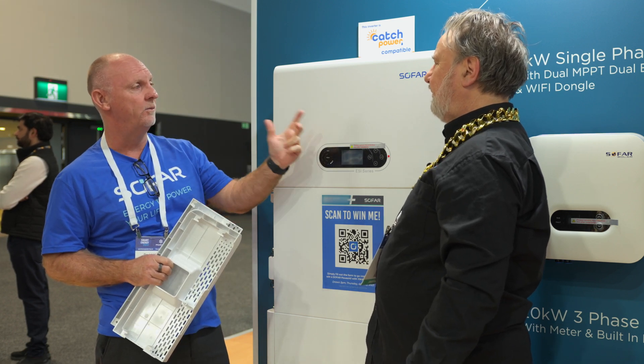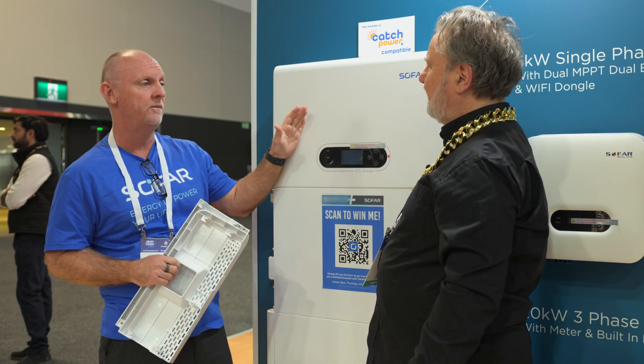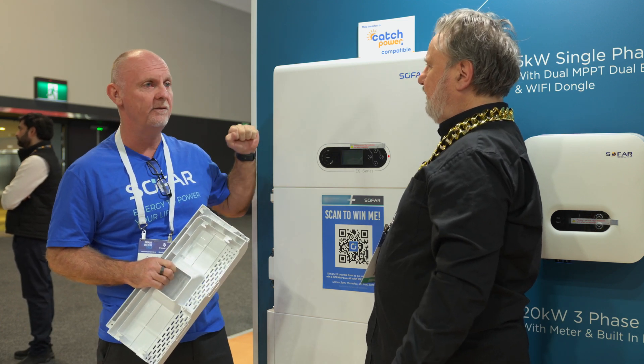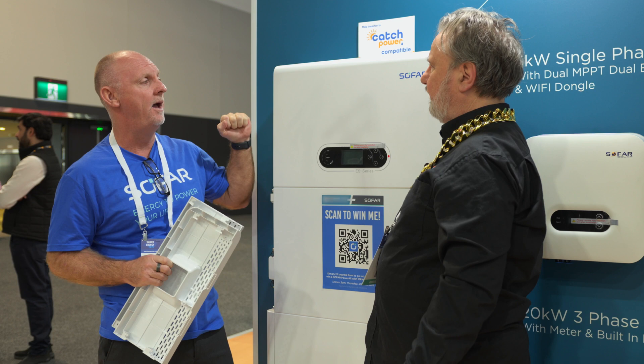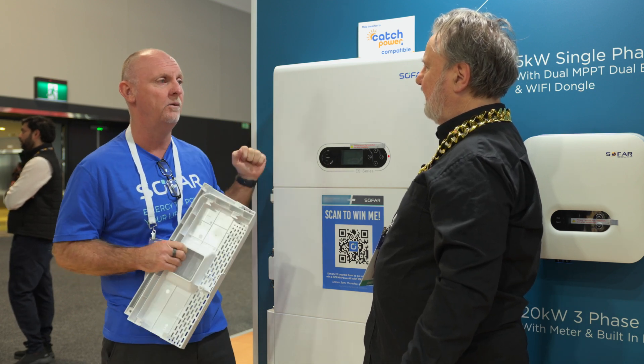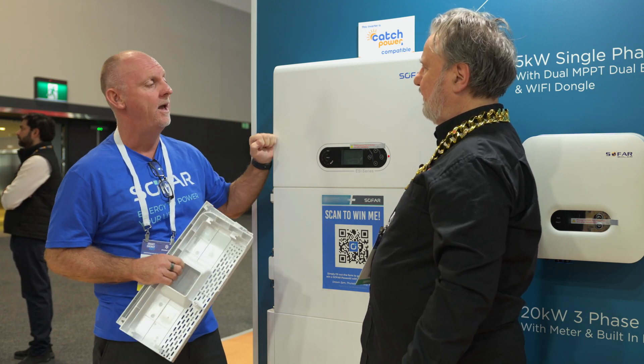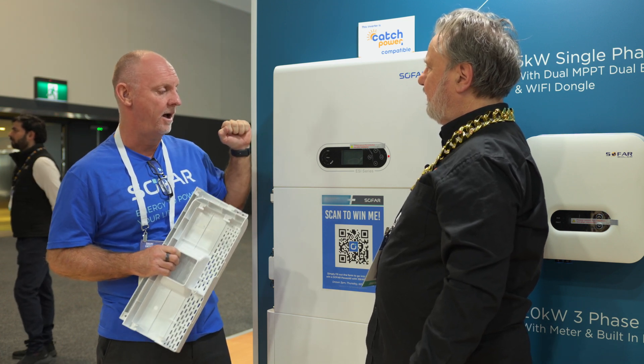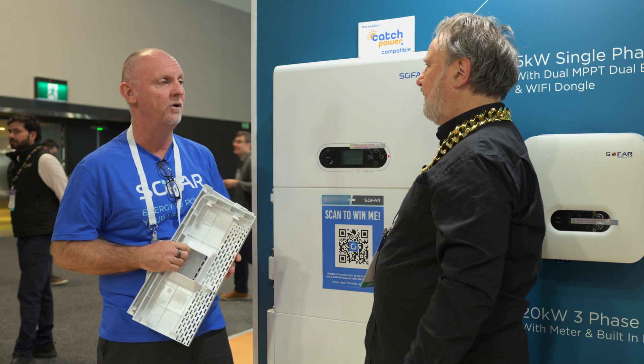A couple more features we need to talk about is the EPS. The EPS is the nameplate of the inverter, so if you have a five kilowatt, you get five kilowatts of EPS. And of course, if you have multiple units, you double that — you have 10 kilowatt capacity of throughput. It also has black start capability and up to six batteries per inverter.